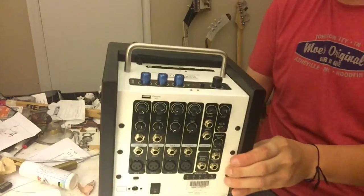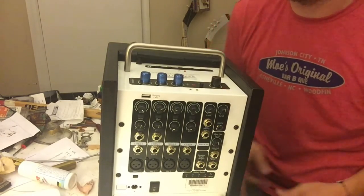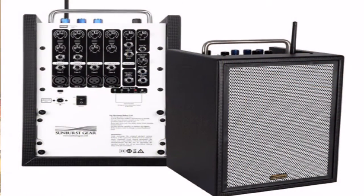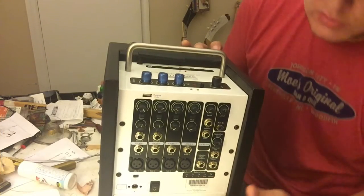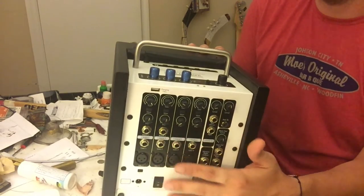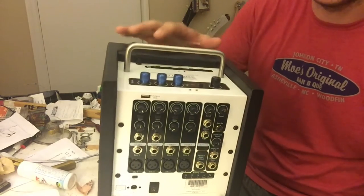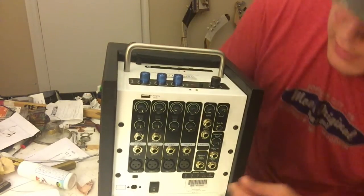Let's do a close-up so we can talk a little more about this speaker. This unit is known as their M6 BR8 — it's a six-channel mixer monitor with Bluetooth and a built-in rechargeable battery. When you plug in the power source without turning it on, it actually charges, and it has up to 20 hours of stored power.